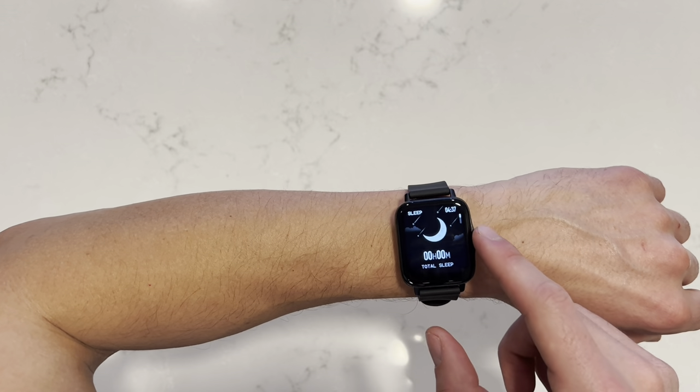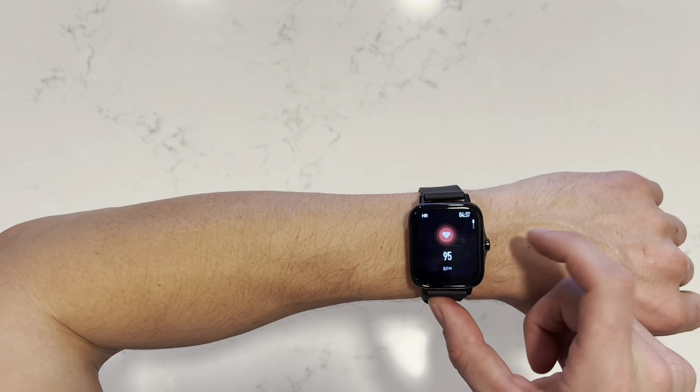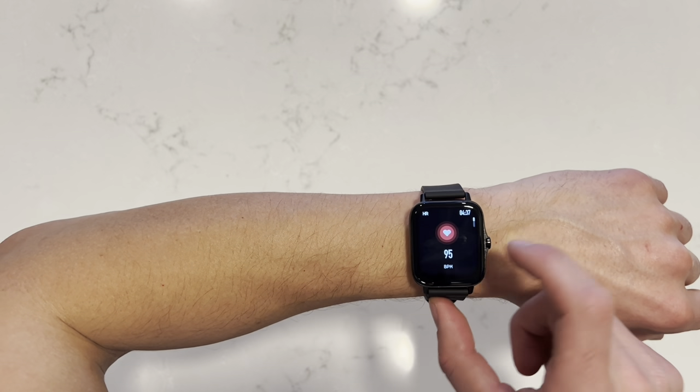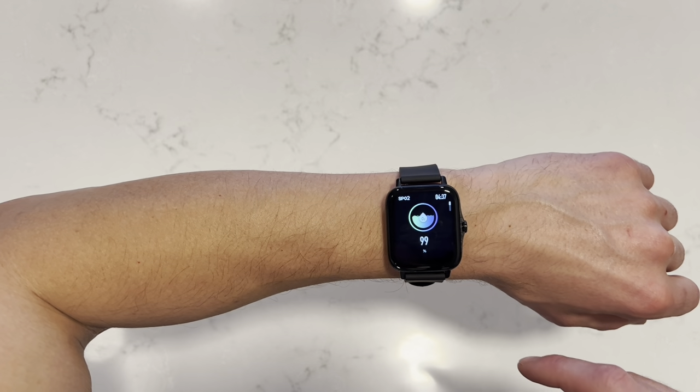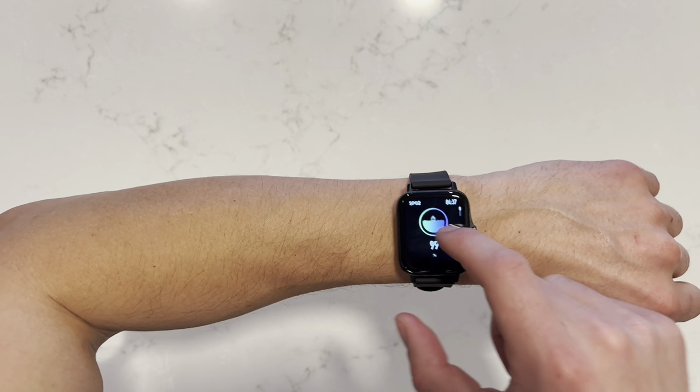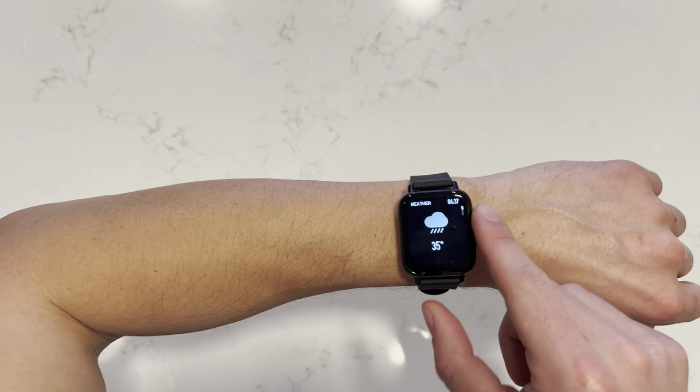You can wear this to bed to track your sleep. I can take my heart rate. I have my blood pressure. My oxygen level. The weather.